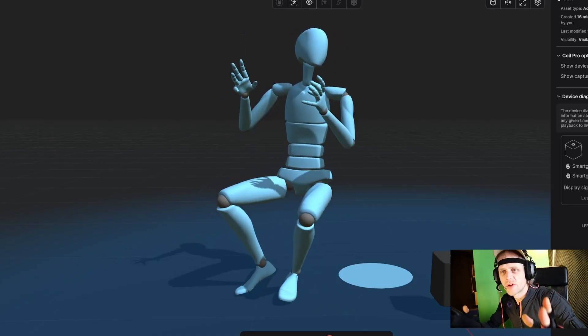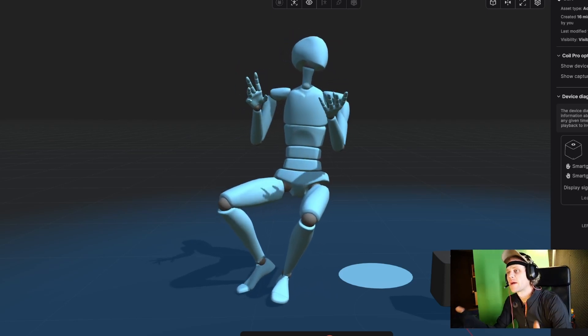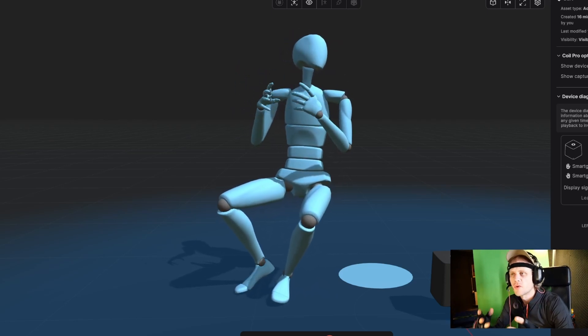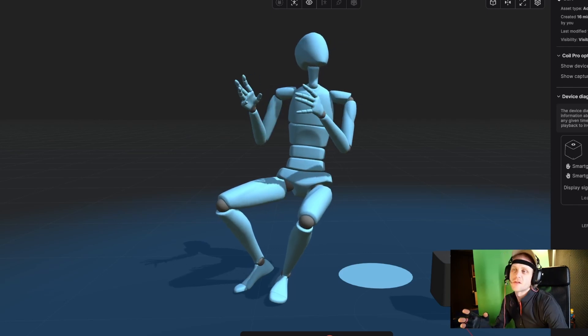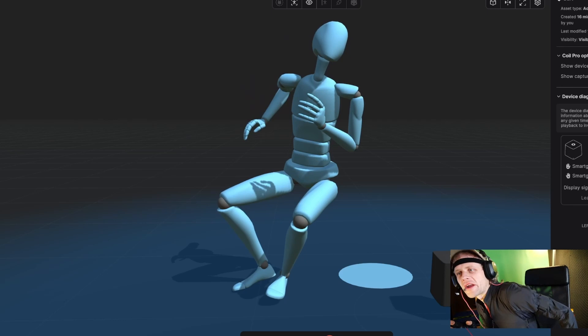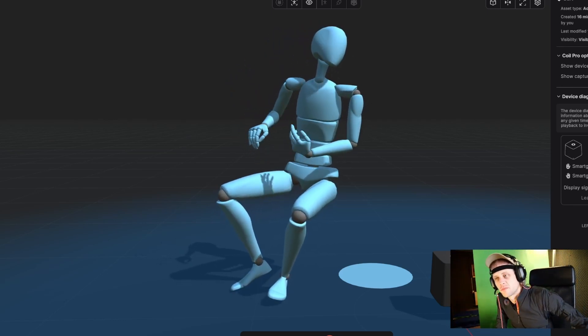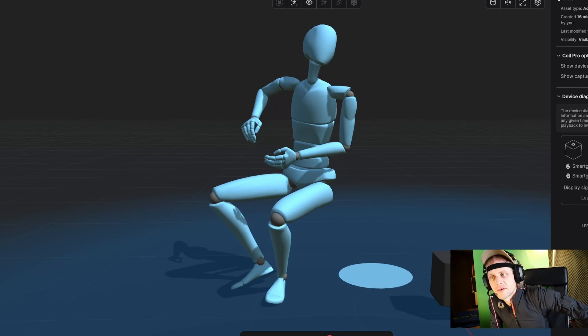Hey everyone, I just wanted to share how amazing it is to use a dual motion capture setup, specifically with Rococo SmartSuit 2 and the Smart Gloves. From an Unreal Engine instructor's perspective, this combo really takes character animation to the next level and makes the whole teaching process much more engaging.